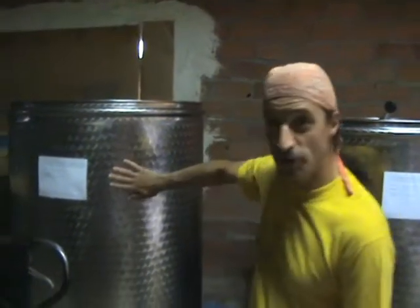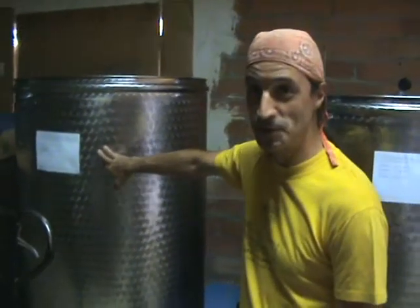Here we are in the village of Morata de Tajuña, which is a little village just outside Madrid, about 40 kilometers away. And what we're going to do here today — tonight, in fact — is to press the Graciano off its skins.